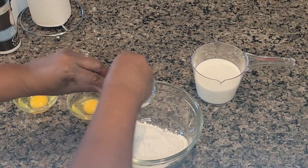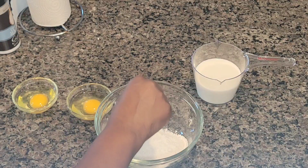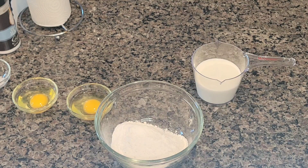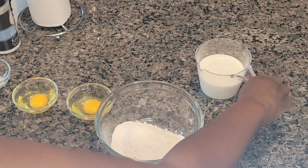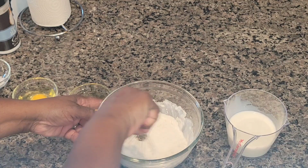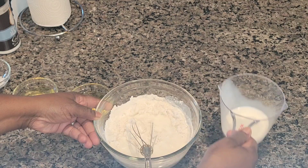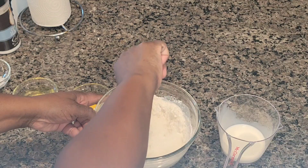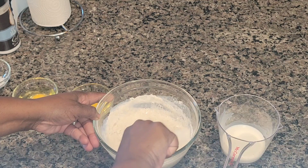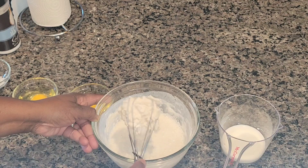I'm mixing my ingredients up. I'm going to be using some coarse sea salt in the flour — just some all-purpose flour, no certain amount measured. I have some milk off to the side as well as two eggs. I'm showing you a large amount because this is what I would use for feeding my whole family. We're going to get this milk incorporated with the flour and salt mixture, then drop the eggs in.